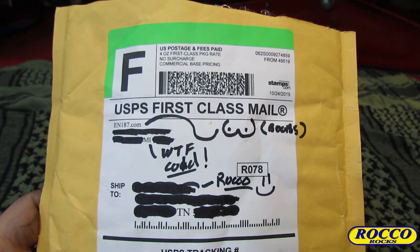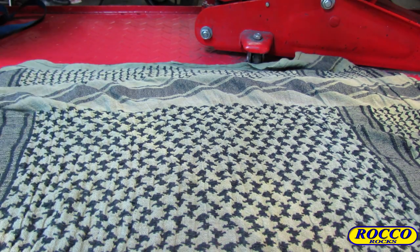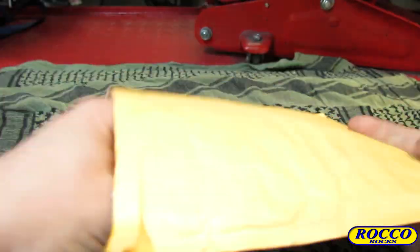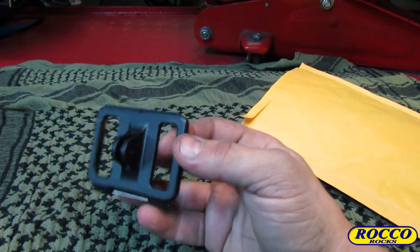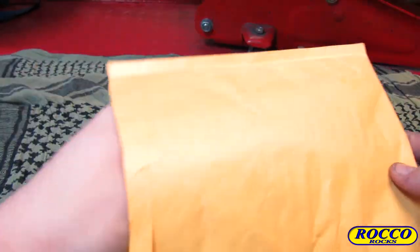This came in the mail the other day. As you can see, it's very well packaged in bubble wrap. Let's open this up and see what we've got. The first thing we pull out is a GoPro back — and I'll get back to this in just a few minutes, because this mount makes your life easy.